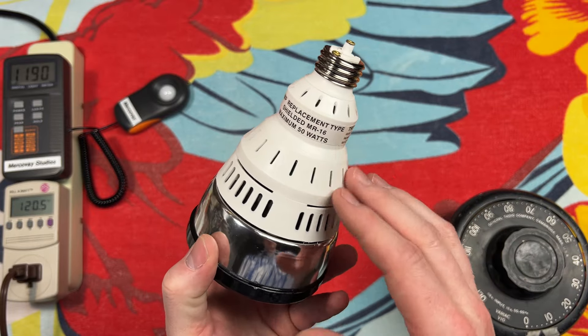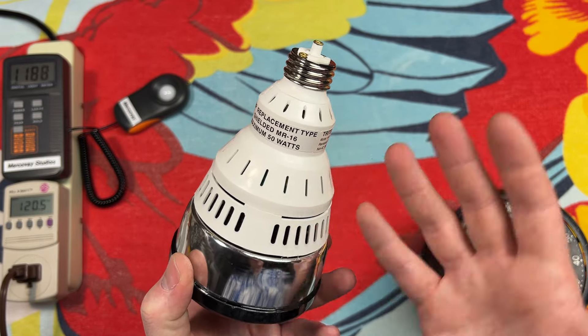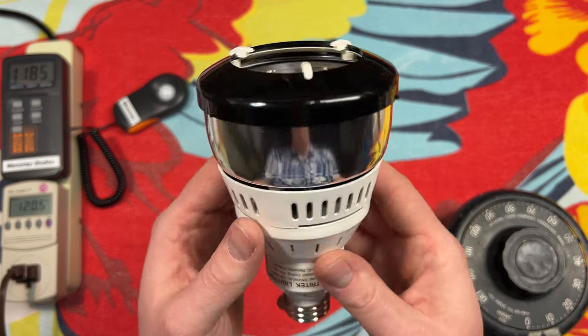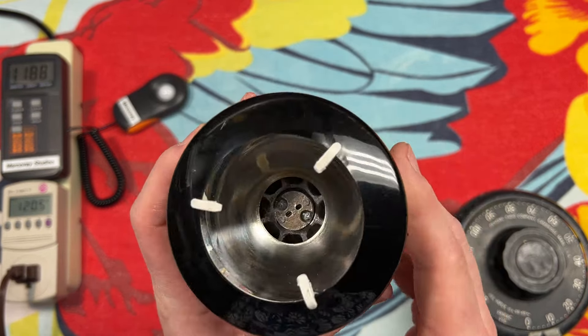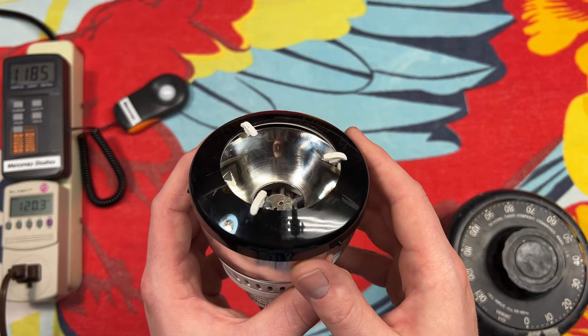We have our ballasting compartment here, and the interesting part is that this is plastic. Obviously, halogen produces a lot of heat, so they have a gap here. This whole front part isn't just a reflector — it's all very heavy metal. So it's a type of heat sink. Looking down inside there, you can kind of see through the bottom with what little light is peeking through. The socket is mounted directly to a heat sink. We have this collar here, more for style than anything else.